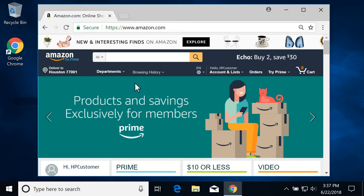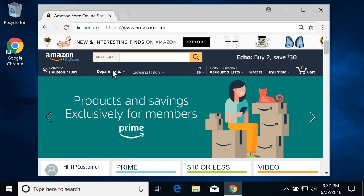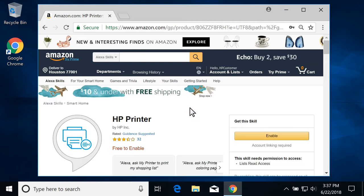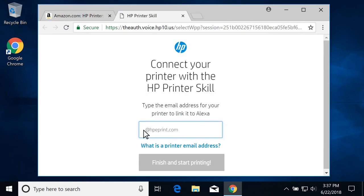In the search bar, click the drop-down menu, select Alexa Skills, and then search for HP Printer. Select the skill from the results, and then select Enable. If prompted, enable any permissions or type the email address for your printer, and then select Finish and Start Printing.